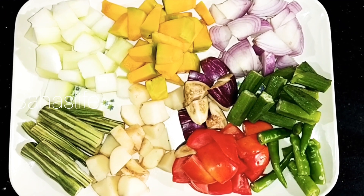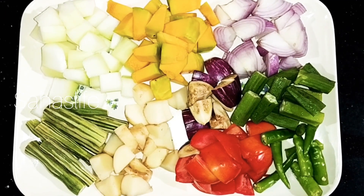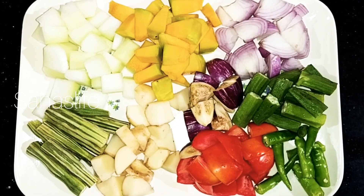Hello friends, welcome to the video. Now we are in the same way. Now you are in the same way.